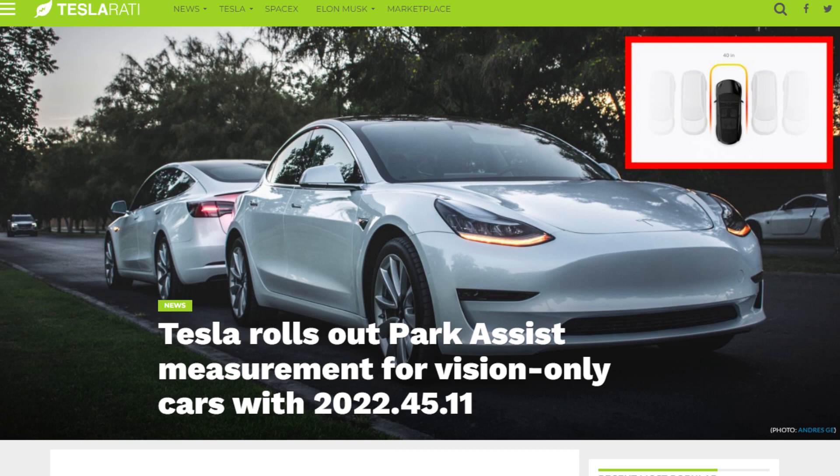Hello everyone. I found this article from Teslarati, and it appears that Tesla has brought back the park assist measurement feature for vision-only cars.